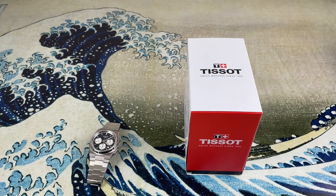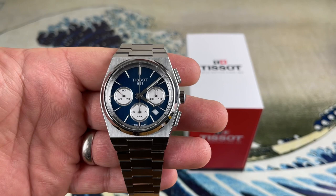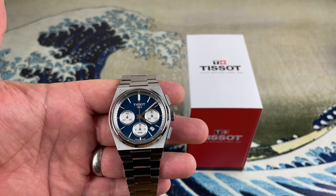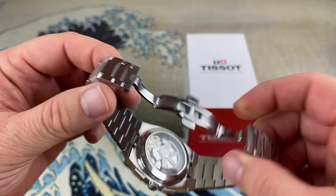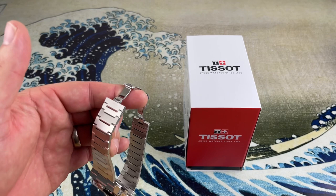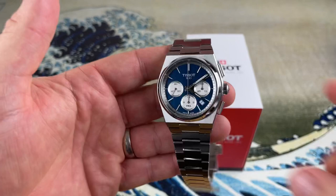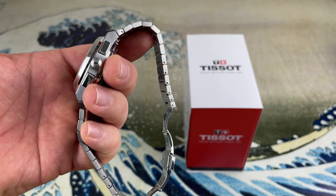The second complaint: the bracelet is held together with split pins on an almost $2,000 watch. I get it — they work — but you couldn't go with screw pins? That said, the links are very small, which makes sizing easier and quicker than fiddling with pin-and-collar systems like Seiko uses. The small links also give you very fine adjustment, so you can dial in the fit precisely. But still — split pins on an $1,800 watch.